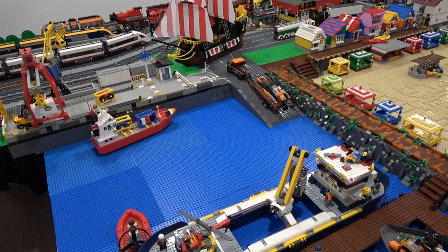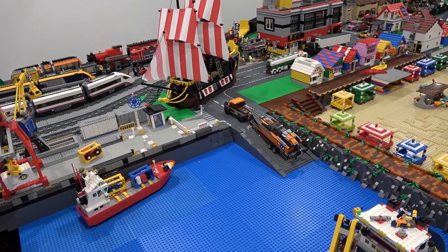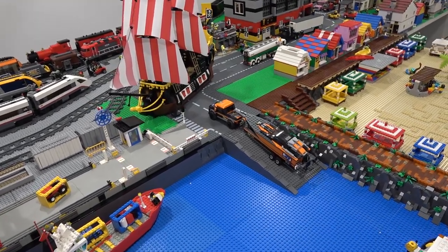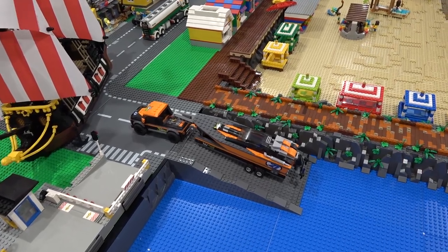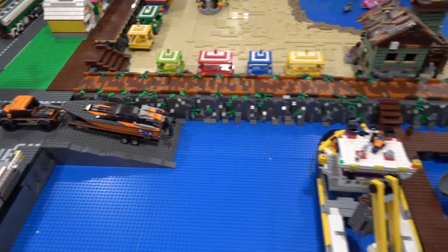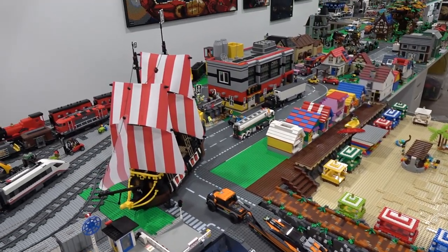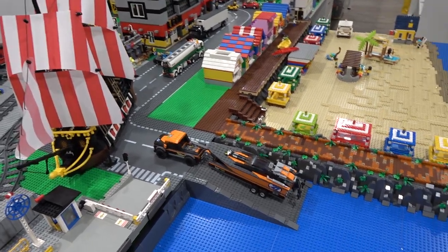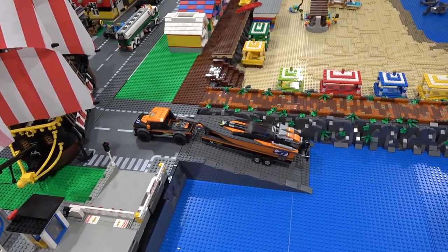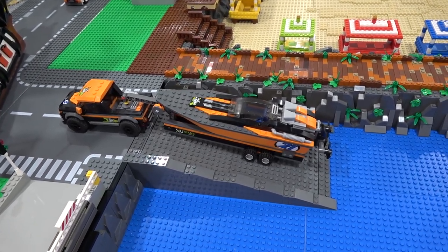I don't know if this is an illegal building technique. If you think it is, let me know, but I think it looks pretty good. Here we have our boat launch, which is right beside the rock edge, which leads out to the boat docks. We have the Black Seas Barracuda on dry land right now, just so we could get in here and take a look at this. There's also the extreme speed boat right here, which is currently being launched into the water below.